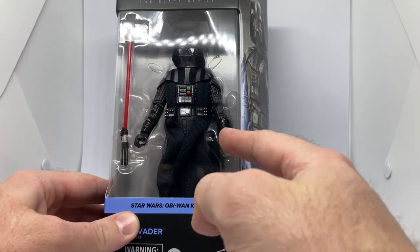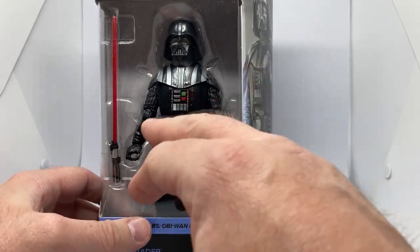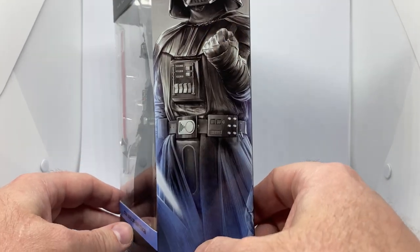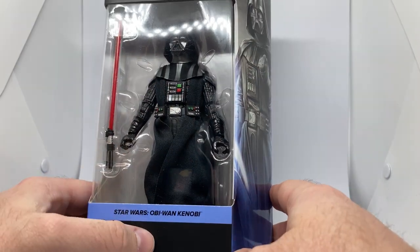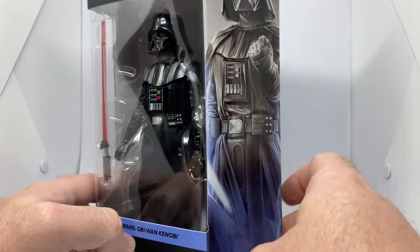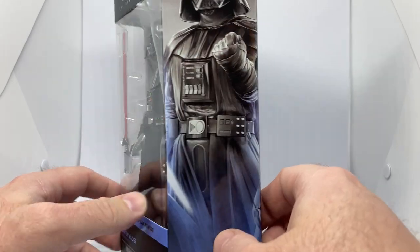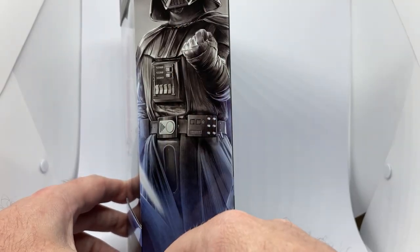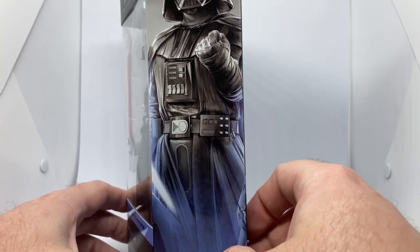The gloves seem to be slightly different. Of course, the colors on the chest plate and that are all slightly different. I don't have the other one on hand. And in comparison to the Vintage Collection one, I feel like we're a little bit shortchanged with this, given that Vader in the 3.75 inch is the best Vader in my opinion to date.